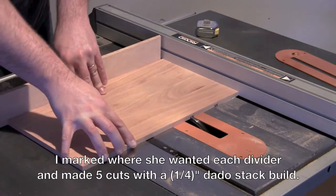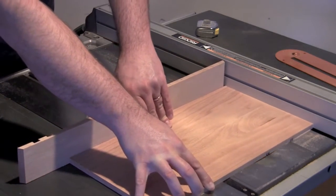I used a backer board when pushing the piece through, just to help prevent the piece from chipping out on the back end.